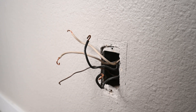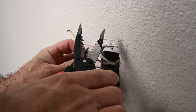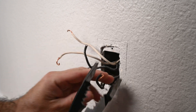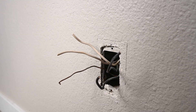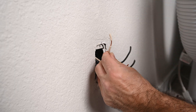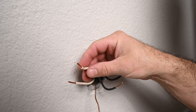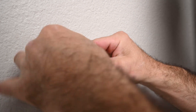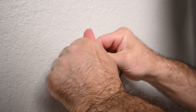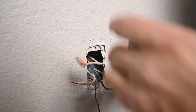While I could hook both wires up to the receptacle directly, I'm not going to do that. I want to put these on a pigtail so that if the receptacle fails it doesn't take out the other outlets on this line. To pigtail those I will be using push-in connectors, because there's not much room in this box given the size of the new receptacle.